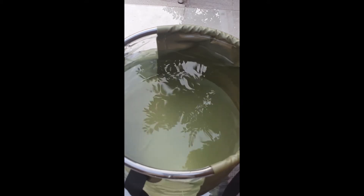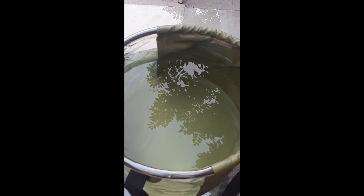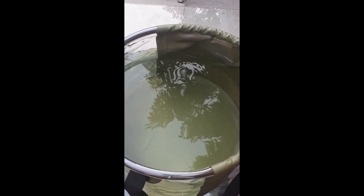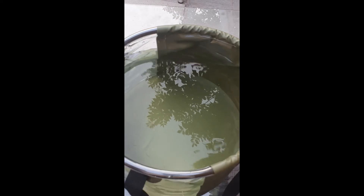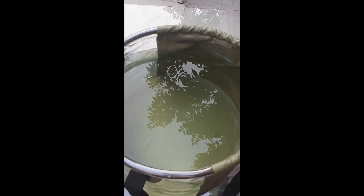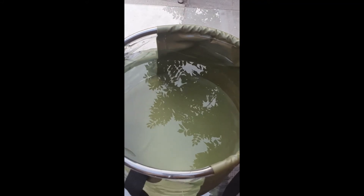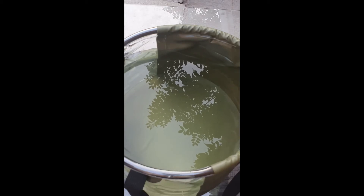Good evening guys and welcome back to We Fish TV. Tonight I wanted to show you what a PVA mesh bag would look like in the water. I've set up the Ridge Monkey bucket with two different cameras showing two different angles. I'll pop the pop-up pellet onto the corkscrew and hook it on — it should give you a good demonstration of what actually happens when your PVA mesh hits the water.